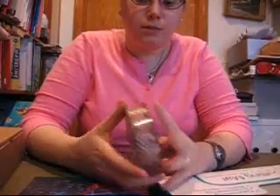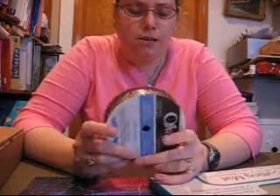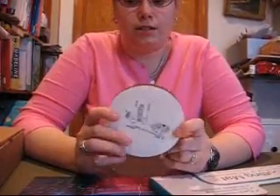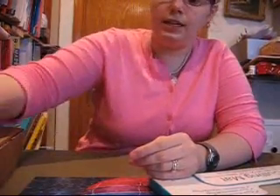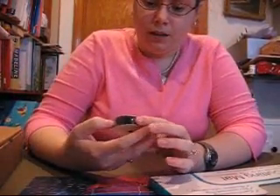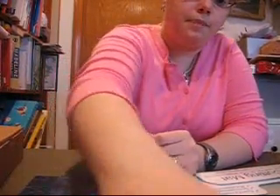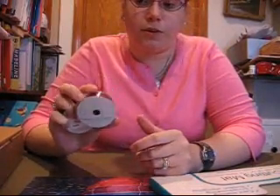I got this really pretty ribbon. It was supposed to be $4.75, but they had a special where you could get 50% off your most expensive non-sale item. So I got it for $2.38 for 10 yards. I also got a yellow ribbon for $0.27, a blue velvet ribbon for $0.45, a black velvet for $0.45, and a red one for $0.45 too.